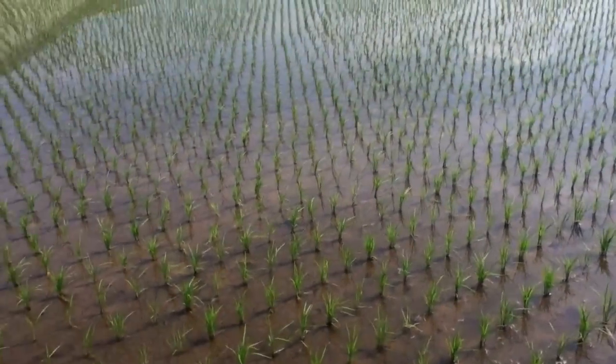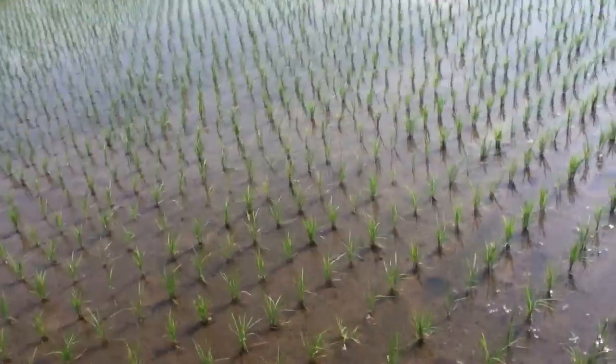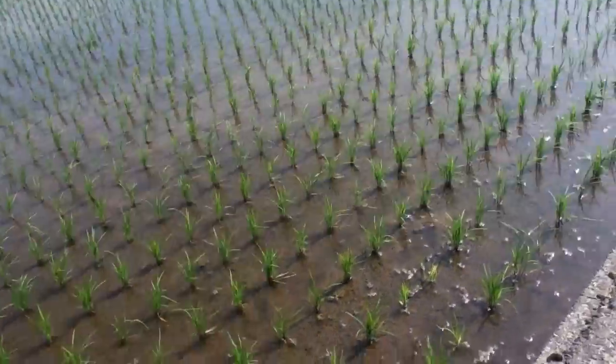So that's rice planting for you — taking care of the rice one grain at a time.